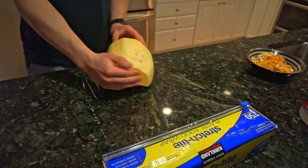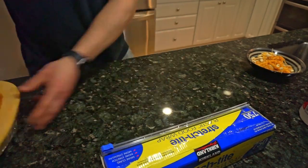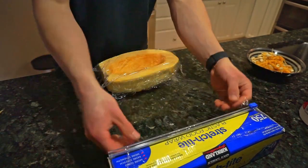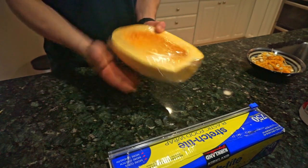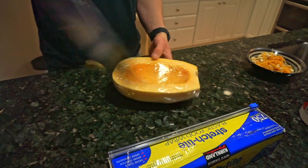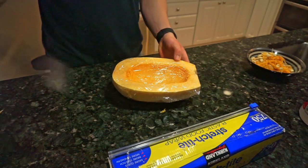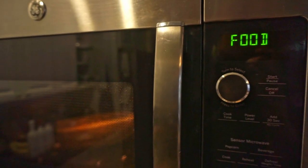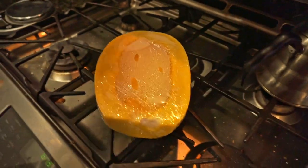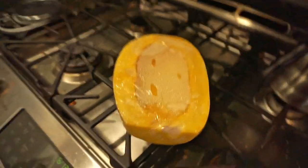Now we're going to pre-cook the squash halves without the stuffing. I like to steam mine — it's just a lot easier and quicker. I'm wrapping it in two layers of plastic wrap and poking holes in the top to let steam escape. If you don't have plastic wrap or a microwave, you can roast it: drizzle with olive oil, salt, and pepper and bake at 375°F for about half an hour. I threw mine in the microwave for eight minutes. Be careful — it's really hot — so let it cool and do the same for the other half.